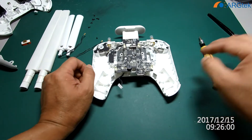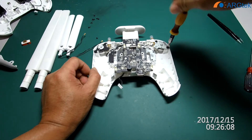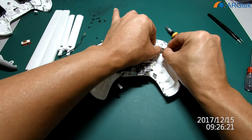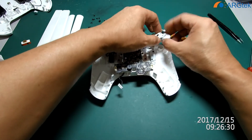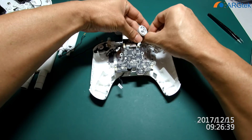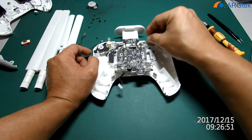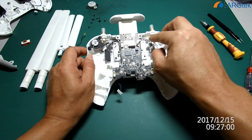To remove this dial, you just unscrew it and slowly take it out. Here there is also a clip you have to take out — all the clips have silicone applied, so remove them slowly. After that we can take out the main port and then do the modification on the antenna section.